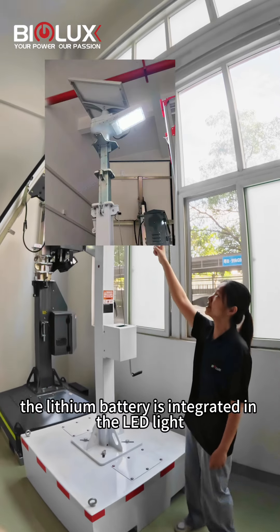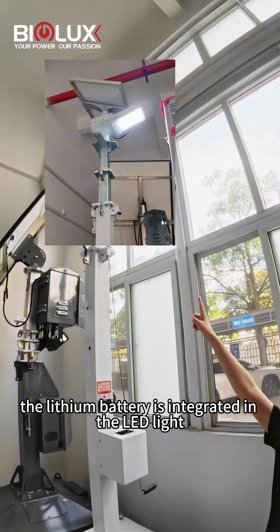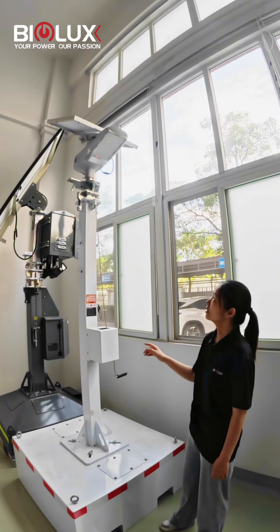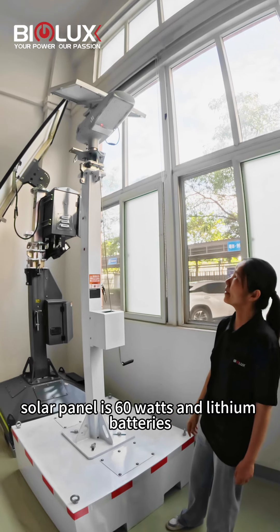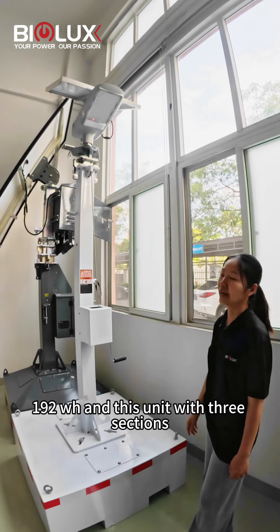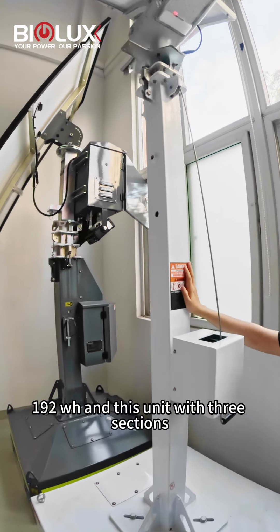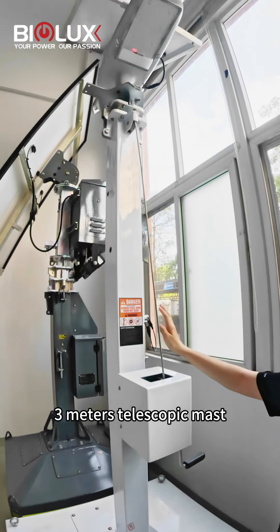As you can see, the battery is integrated in the LED light. The LED light is 30 watts, so the benefit is 60 watts. The battery is 192 watts. This unit has three sections, three meters, telescopic mast.